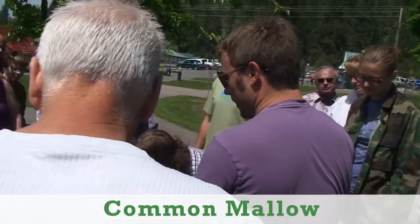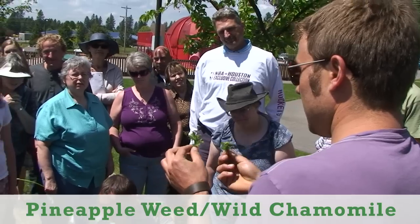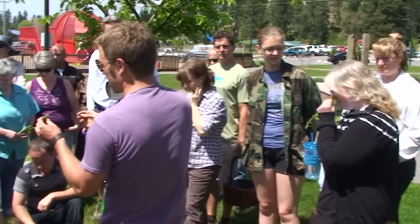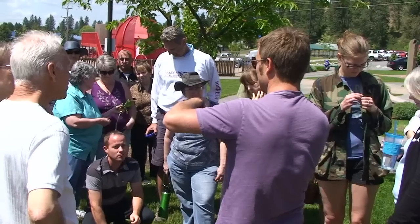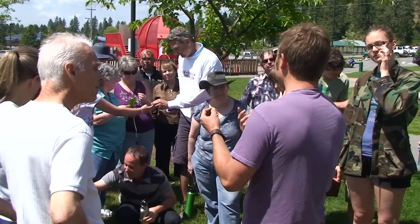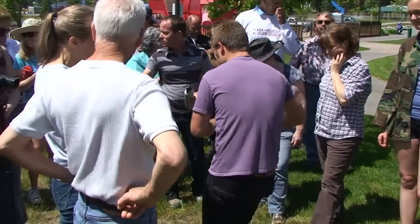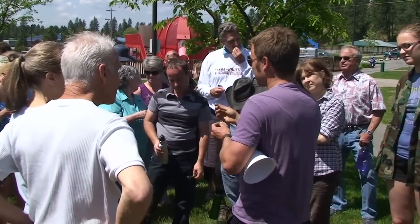So we have malva or common mallow, which we looked at. This right here is also called pineapple weed or wild chamomile. I think the reason it's called pineapple weed is because it has these tiny little pineapple-like flowers. If you crush them up, it actually smells kind of fruity. Chamomile or pineapple weed is going to have calming properties. So if you put them in salads or green smoothies or soak them in honey, it's a nice thing to get in your system before bed — it'll help you sleep and relax. Your sense of smell helps you identify it.